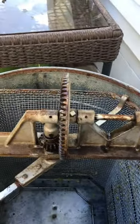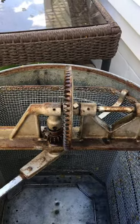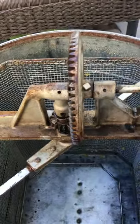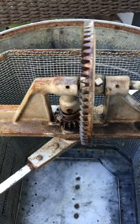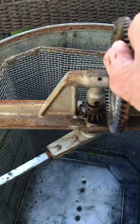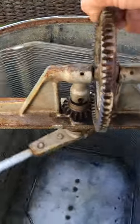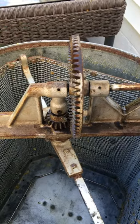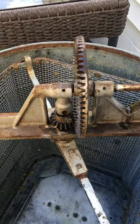Okay guys, for all the handymen out there, can you please tell me why this is not turning the gears? The handle turns but it just won't connect to this part right here. I can turn it by hand but it's not connecting with the handle, so hopefully one of you guys out there can come up with an idea.